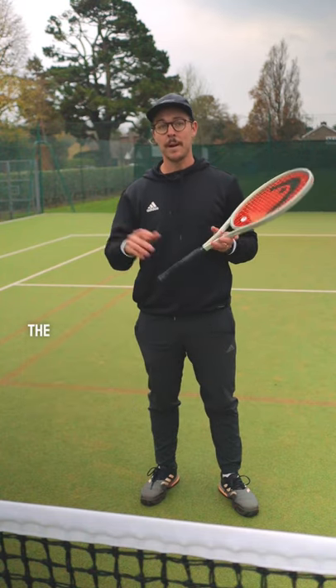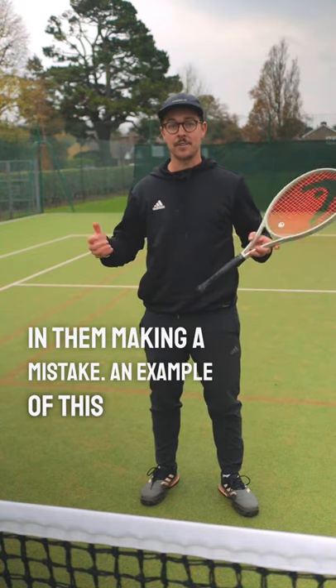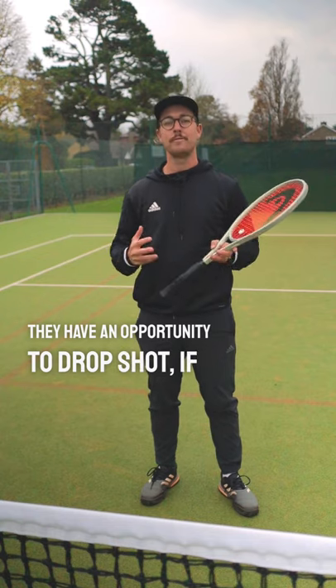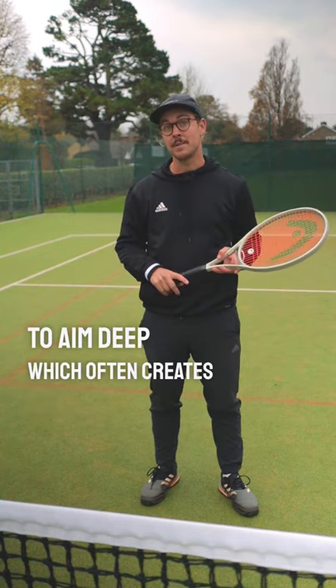What they might do is change the shot they were planning on doing, which could result in them making a mistake. For example, if you're standing at the baseline and your opponent looks like they have an opportunity to hit a drop shot, if you sprint forwards, they may have to change their mind and try to aim deep, which often creates a mistake.